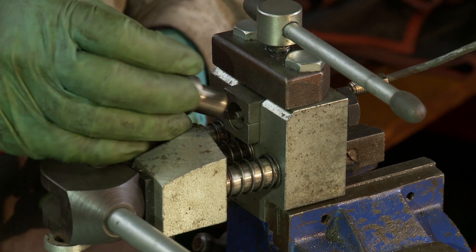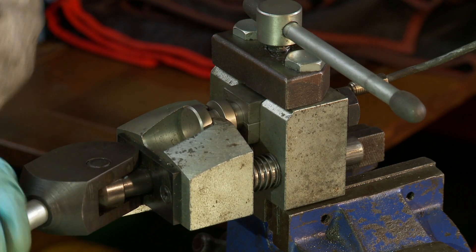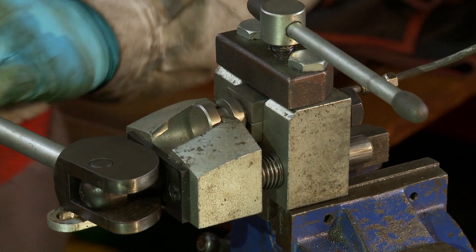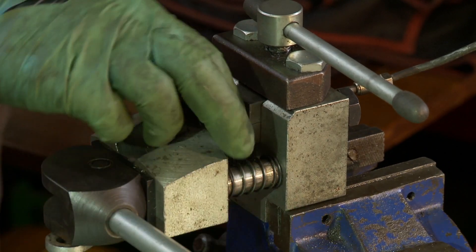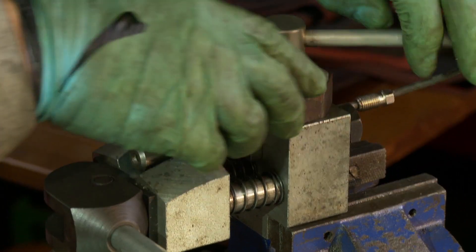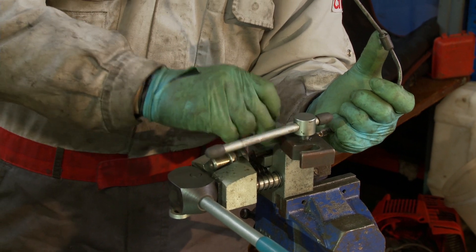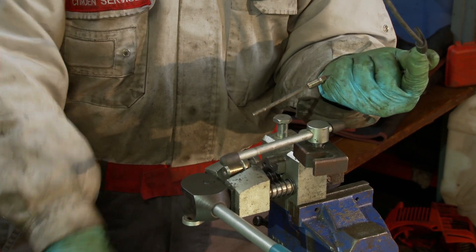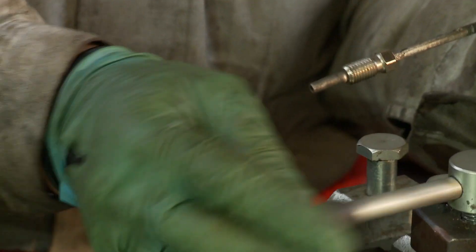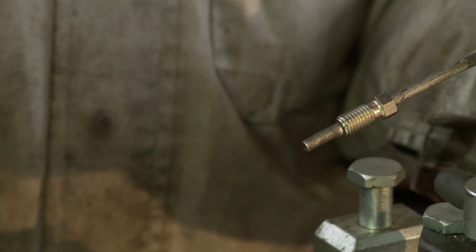Now I reverse this piece because it has the internal shape that I want on the pipe, and then this is quite hard to pull. I split the die and take it out, and there we have the required bulge on the end of the pipe to stop the union coming off. This one's not perfect, but it will do the job.